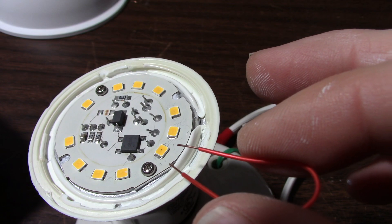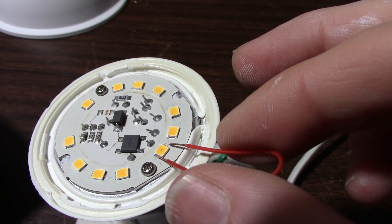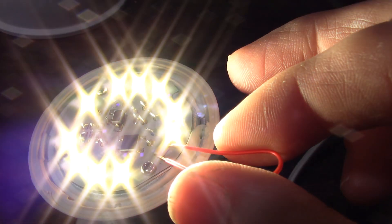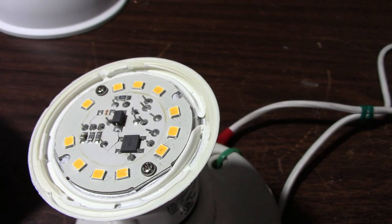I've applied power, being careful not to touch the live parts — just with the wire of course. In that case, the LED failed. The driver itself is okay.